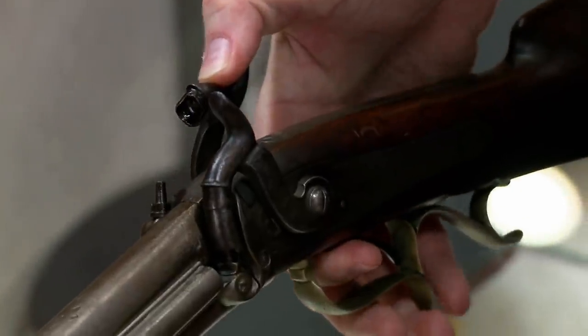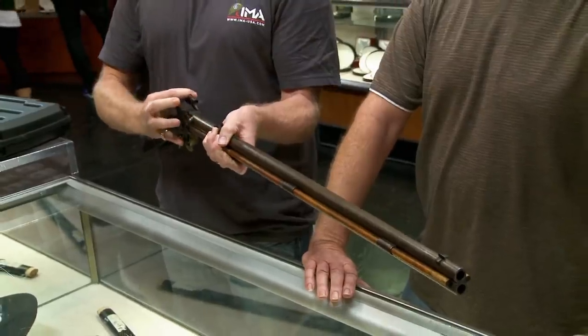The reason you want an over-under is it gives you two shots. So if you were actually trying to shoot something, you'd click that hammer back, pull the front trigger, and then this trigger works that side. So if you missed on the first one or you wounded an animal and it was running away, you'd get a second shot without having to take the time to reload.